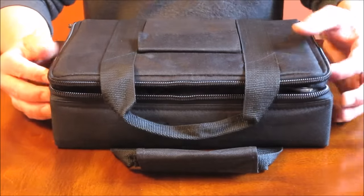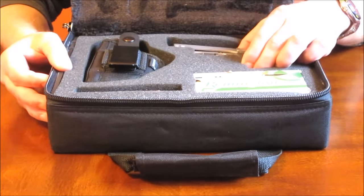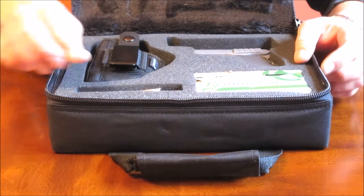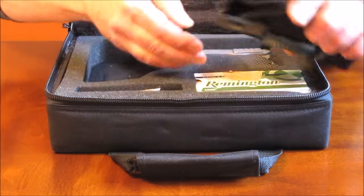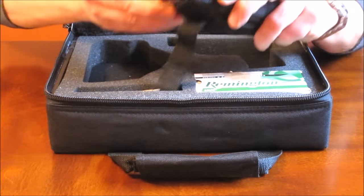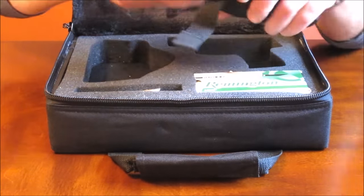I consider this pistol build complete. I even found a case at a local surplus store for a Taurus Millennium Pro that fits this pistol nicely. It has room for magazines, ammo, and even came with a holster that fits not too badly. I'm not sure how useful that will be for me.